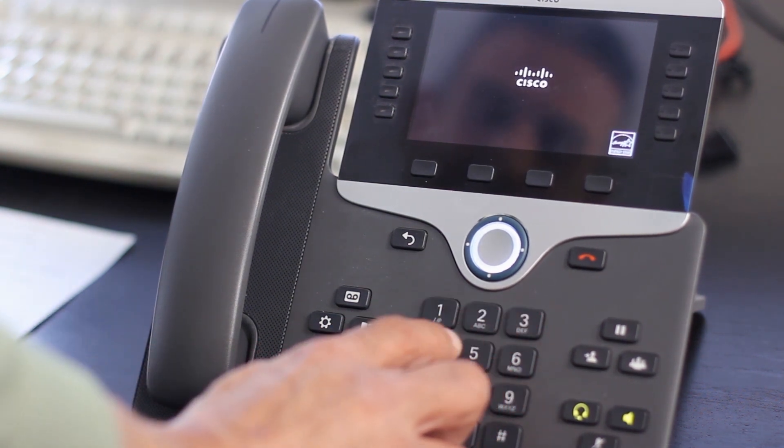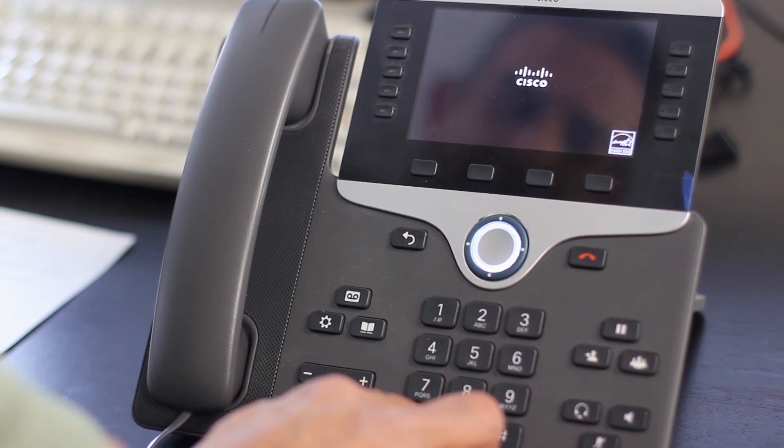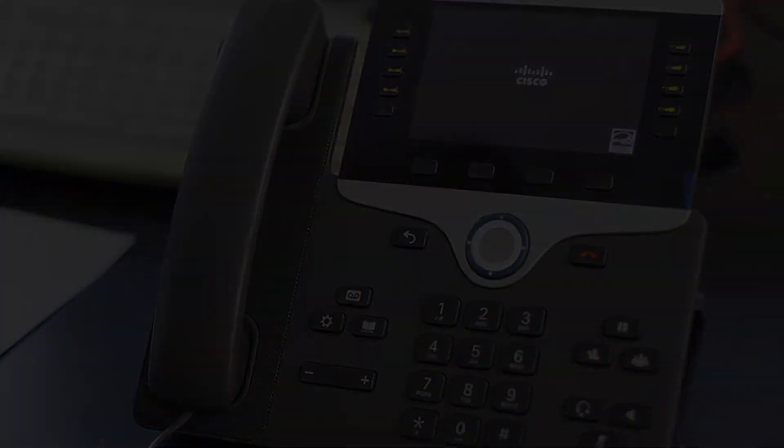One, two, three, four, five, six, seven, eight, nine, star, zero, pound. Now the Cisco 8800 series phone is factory reset and we can continue to the provisioning process.